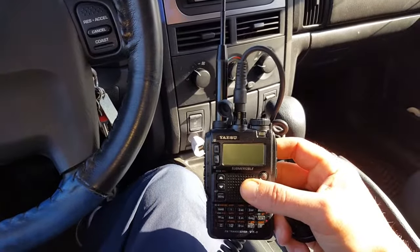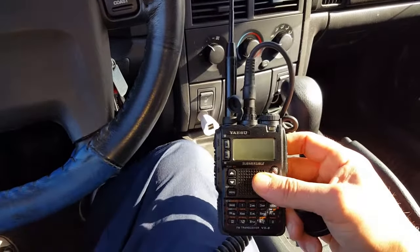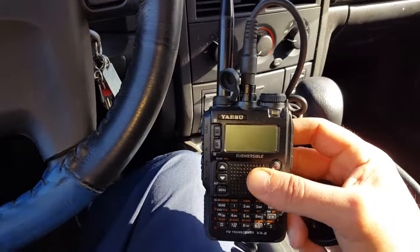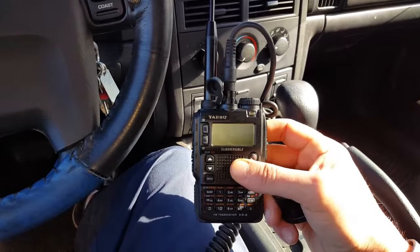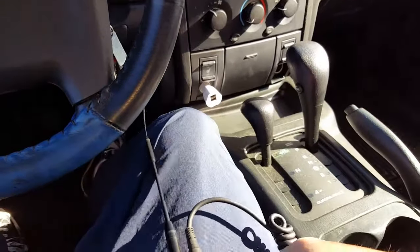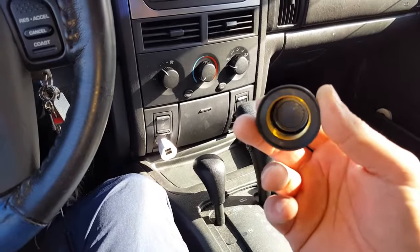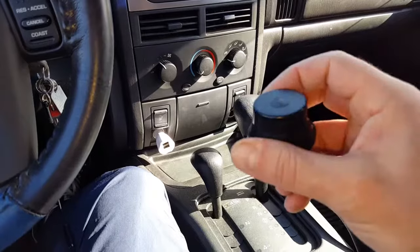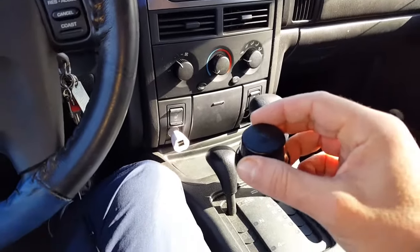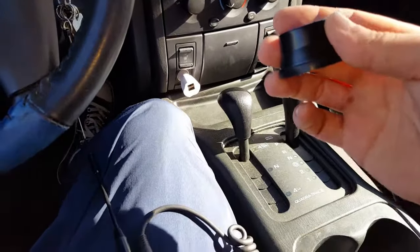Inside the Jeep I use my Yaesu VX-8DR tri-band radio. I mainly use it for UHF and VHF communications. I like being portable, mobile, and cost-effective. One thing I have is a cap that comes with the Comet mounting bracket — when I take the antenna off I can screw this cover in to protect the connection from the elements. It comes standard with the mounting bracket.